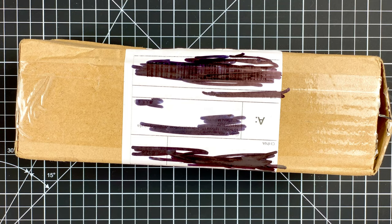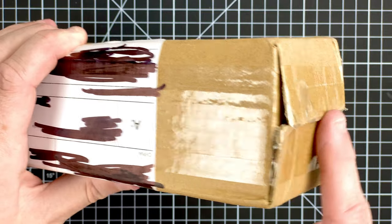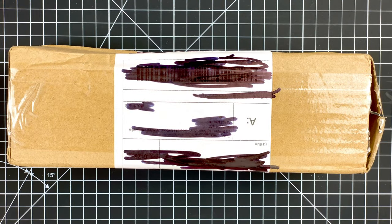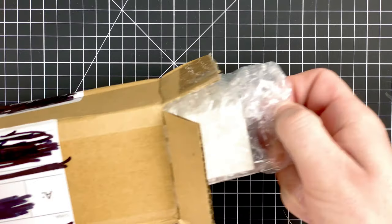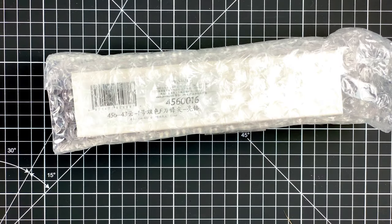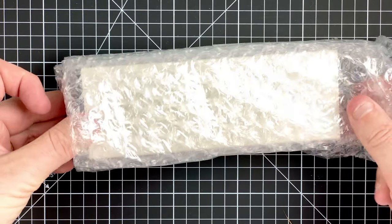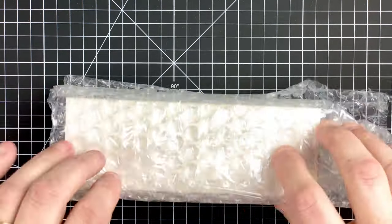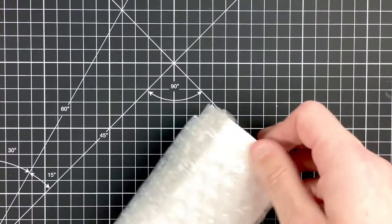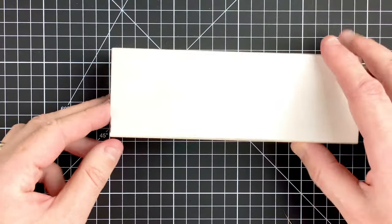Here we are down on the mat. I've gone ahead and sliced open the end of the box but haven't actually opened it yet. Opening it up, we've got a whole load of bubble wrap around another white box — really well packaged. I find a lot of the pens I get from China come with this really good level of packaging. Here comes the box.